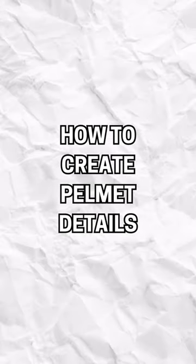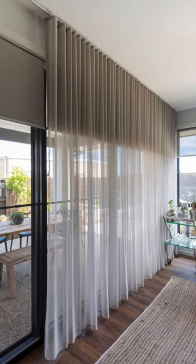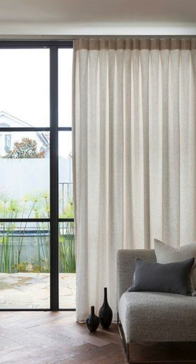This is how you can create a pelmet detail. This detail is very useful if you're trying to hide the rails for your curtains. You want to avoid something like this where your rails are exposed, to create a seamless look.